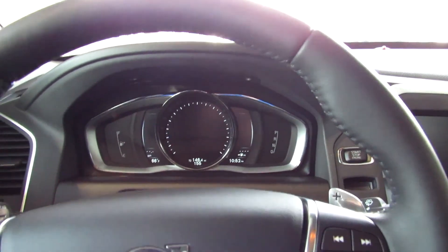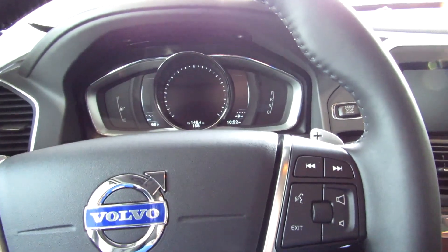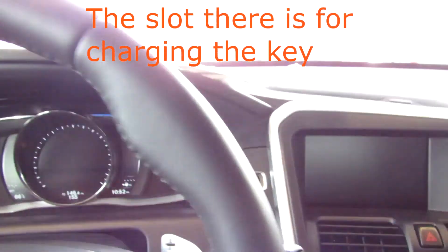Now along with that smart key access, the XC60 also has a push button ignition. Just put your foot on the brake and push the button to start.